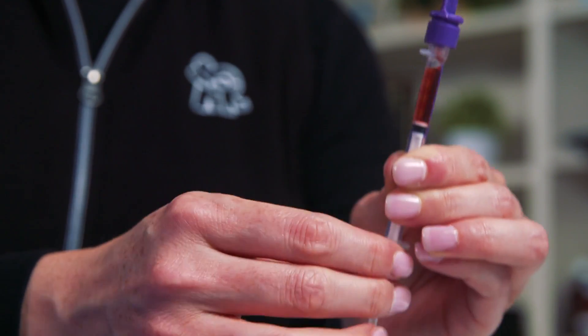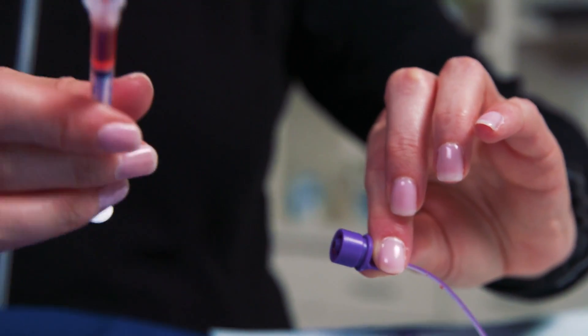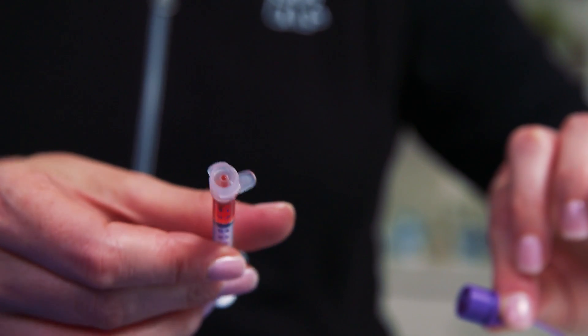Air bubbles from the straw may fill the lower end of the syringe. Carefully tap or flick the syringe to remove the air bubbles before disconnecting the medication straw. Once you disconnect the medication straw, ensure there's no excess medication in the moat. Another option is to fill the syringe without an NFIT medication straw.